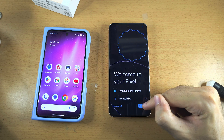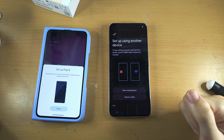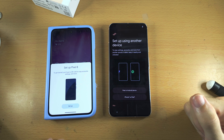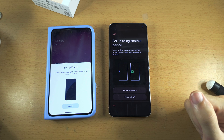From here, let's tap on Get started, and we see Setup using another device. If you have an old Android, regardless of the model — it could be Google, Samsung — you will see Setup Pixel 8 and the option to set up.